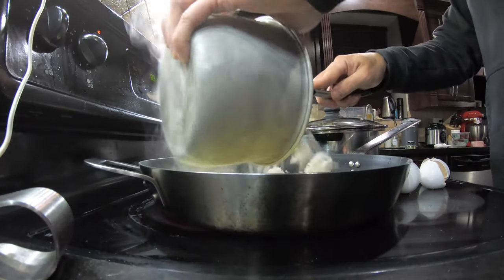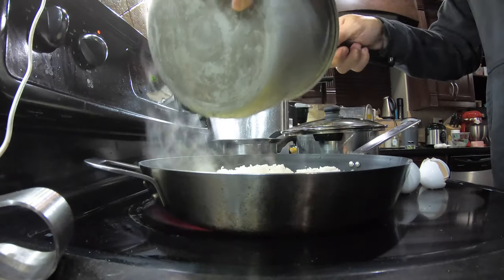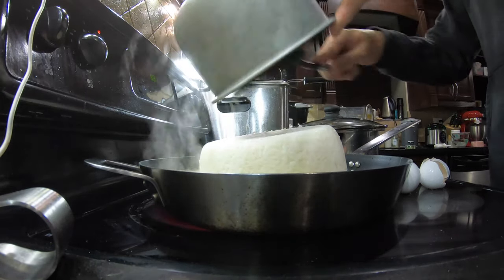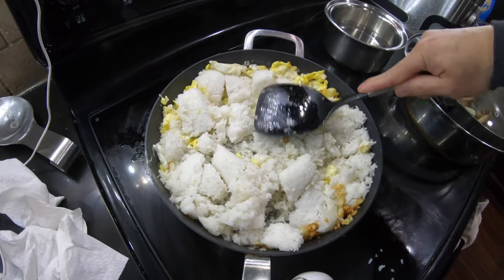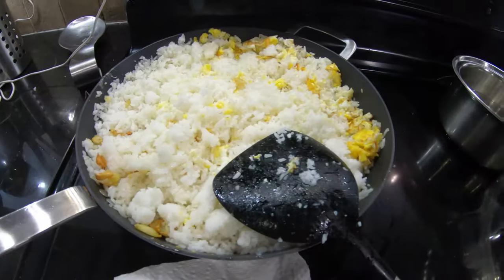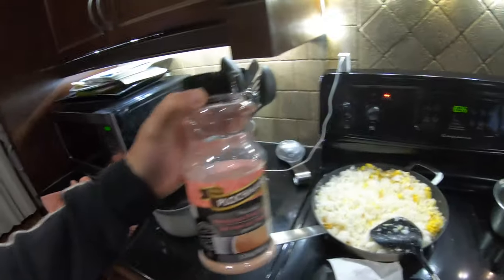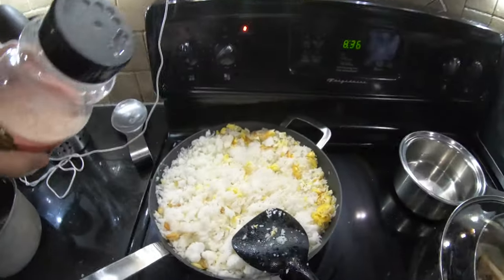Time to add the rice. The last ingredient I add to my fried rice is Himalayan pink salt. This type of salt is pretty good — it's actually quite salty, so you don't have to put too much of it.